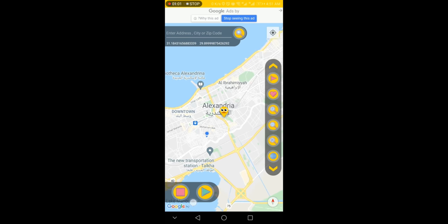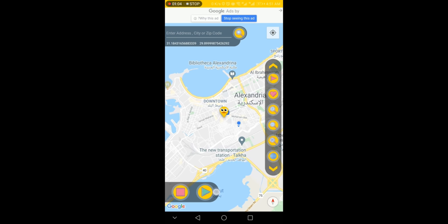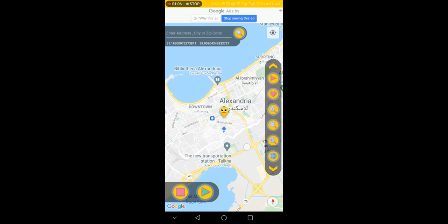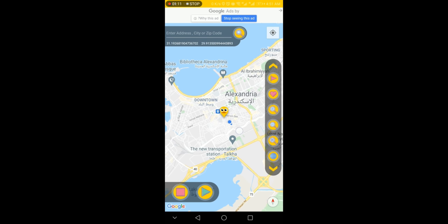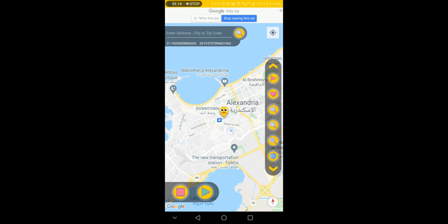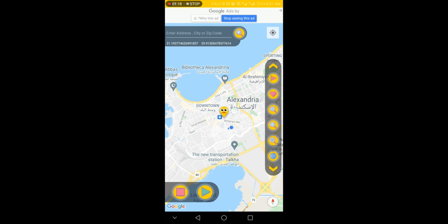In the left bottom corner you will find the start and stop fake location buttons. In the center you will find the blue dot, and that is your current location.